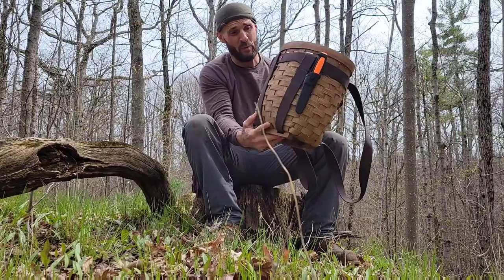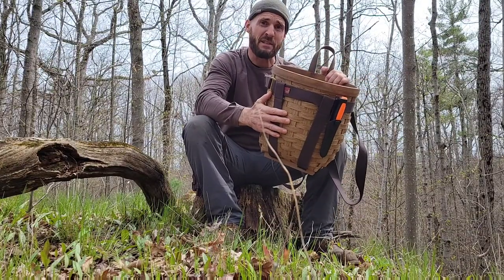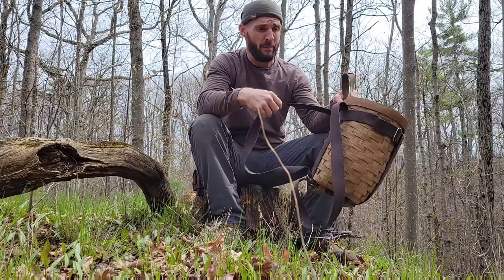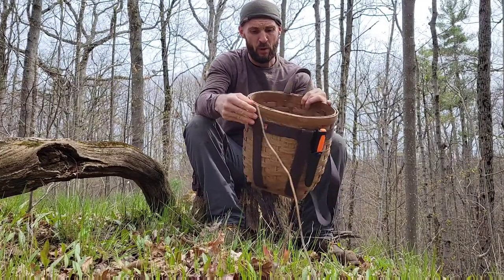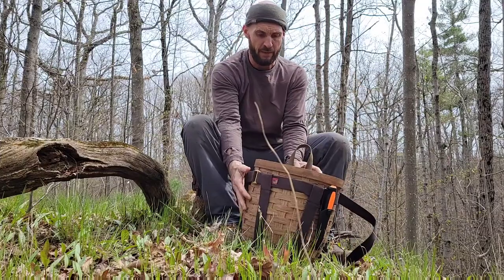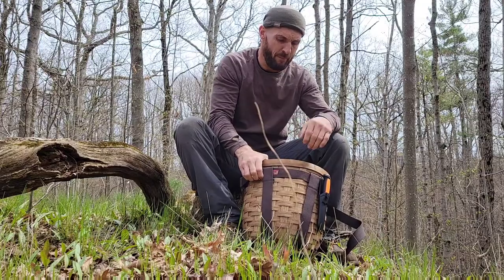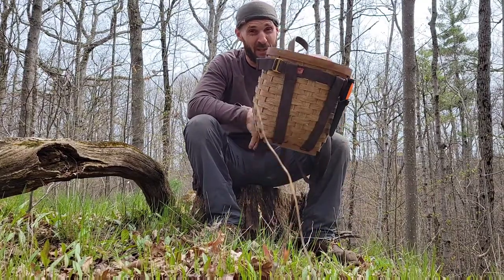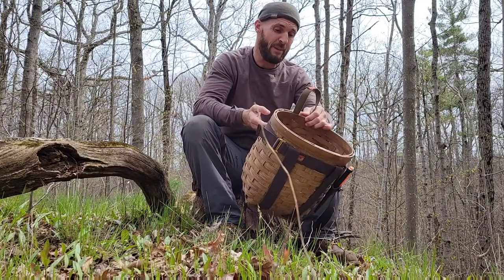So what I'm going to be reviewing here — this is a foraging basket. It's got a harness with it so you can wear it like a backpack. It's very, very well made. This is made by Frost River, and the place that I got this is called the Canadian Outdoor Equipment Company. It's my favourite store in the world. I love it there.